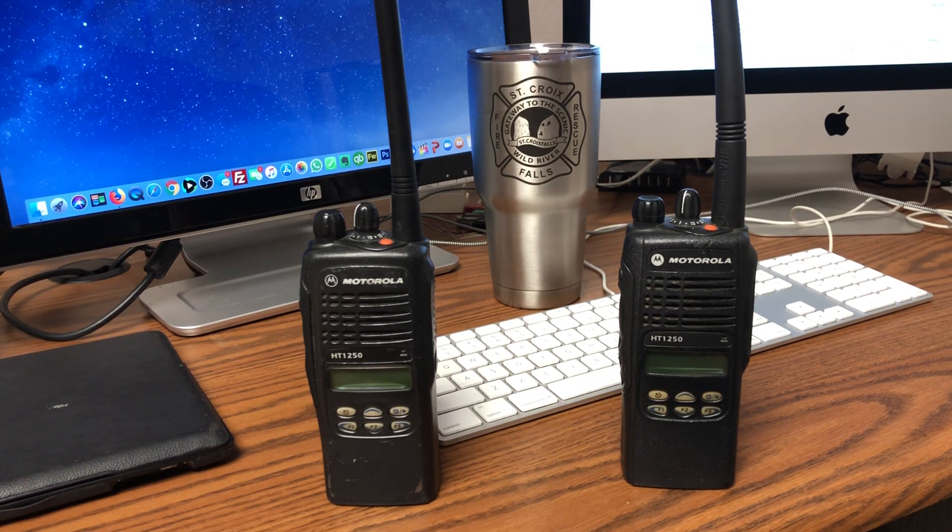Hey everybody, Kirk Anderson here with the St. Croix Fire Department in St. Croix Falls, Wisconsin. I'm going to do a quick tutorial on how to clone your HT-1250.